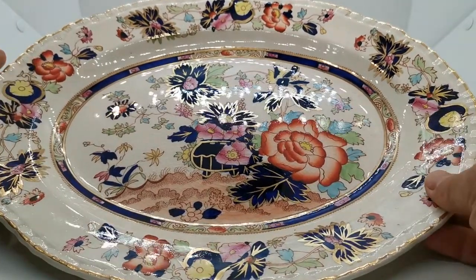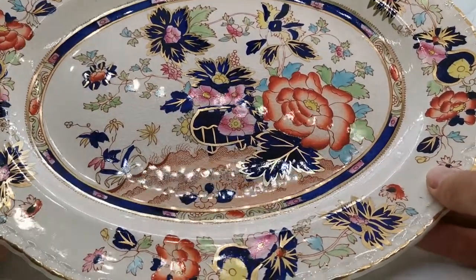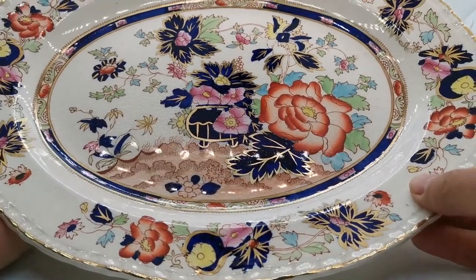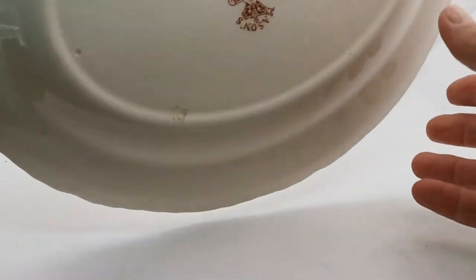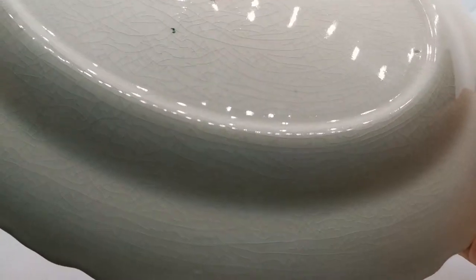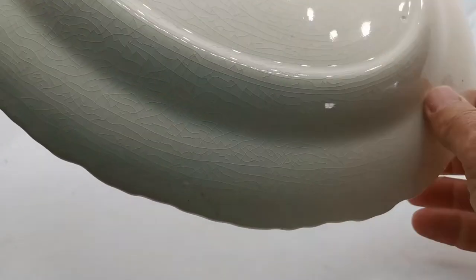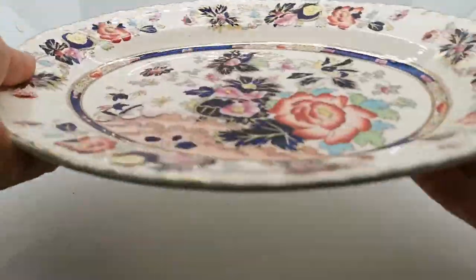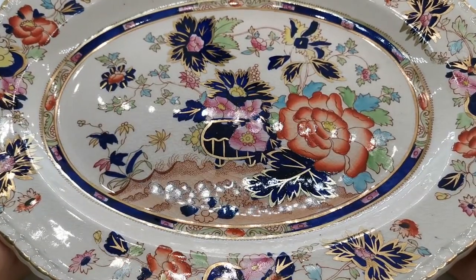There is some glazed crazing, which is very typical of this period of Mason's ironstone, but no staining — so it's in rather nice antique patina condition as we would normally accept. If I just show you the reverse, it shows you in more detail it's almost completely crazed where the glaze has cracked through, but there are no chips, no damage, and no cracks in the actual ironstone. For display or use, this is absolutely as one would expect it.